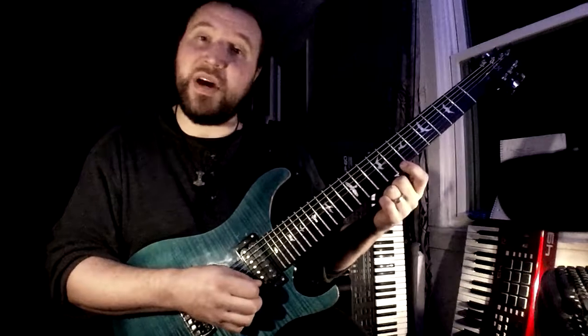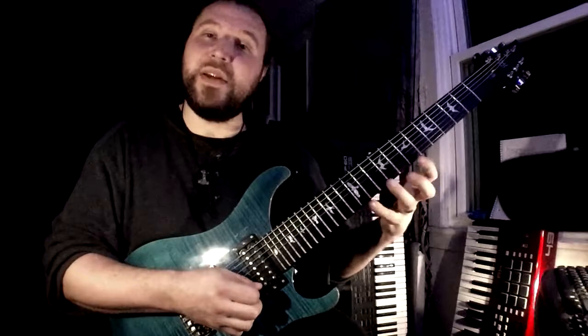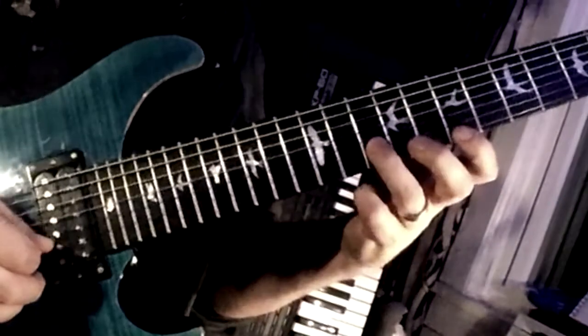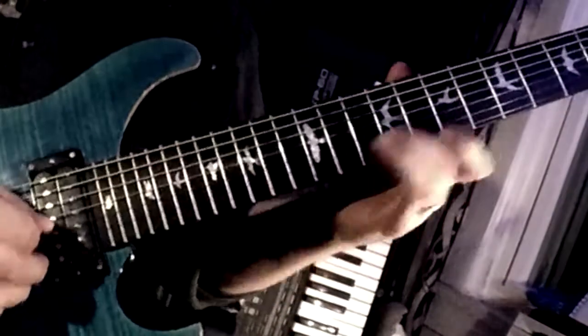Now we're going to go above whatever the 5 is and hit the 6. So that was based on A harmonic minor in this case. This is your 5, 2, root, 2, 7, and then I slide up to the 3rd.